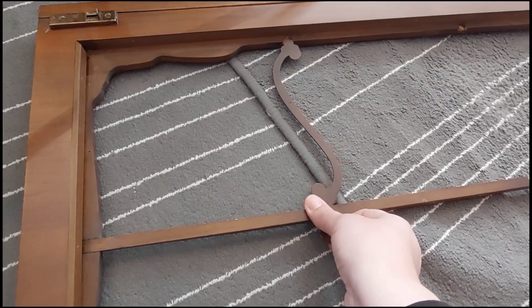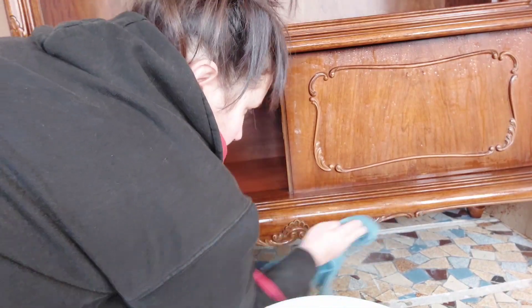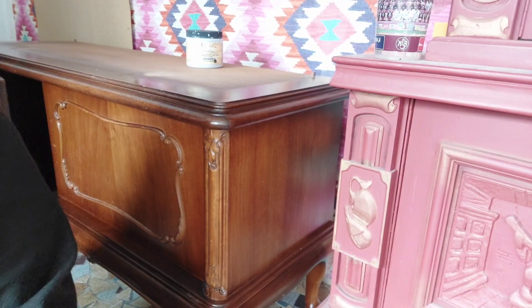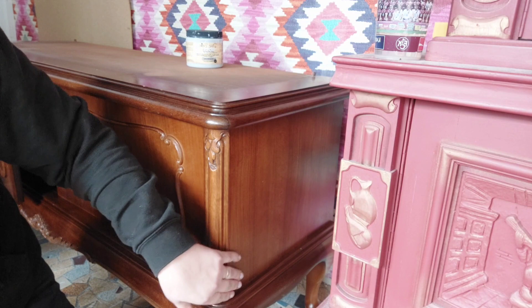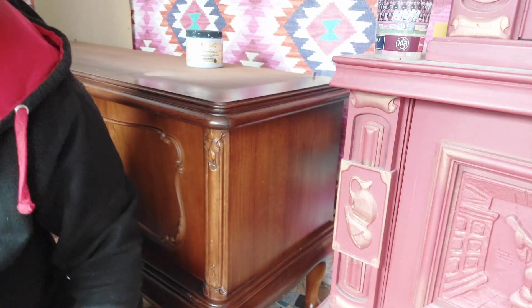Now it's time to clean our piece because it was pretty dirty. Once my piece is nice and dry, it's time to scuff sand everything, because this surface is pretty sleek and needs to be ready for the primer.